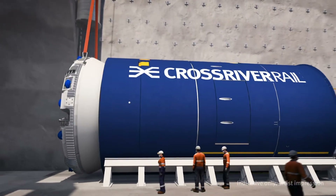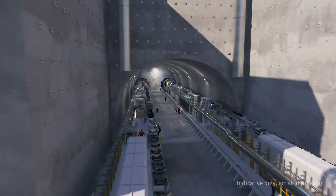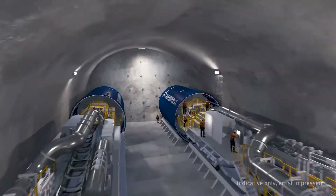We'll use two massive TBMs, which take around two months to assemble, to do the bulk of the work.